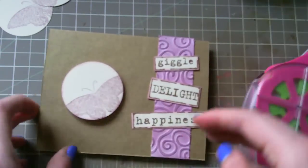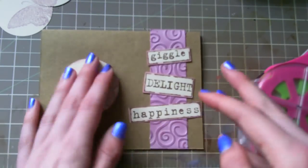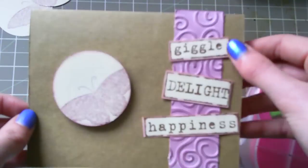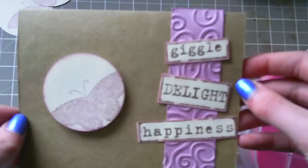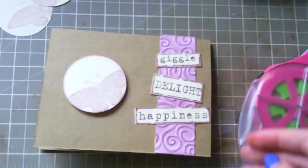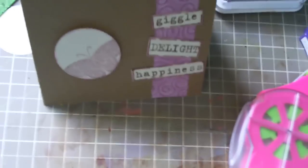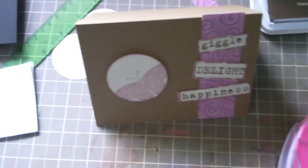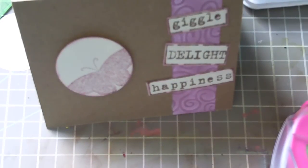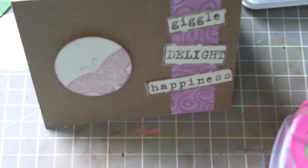I'm just going to try to center this over here. And voila! I hope you can actually see the pretty color that this is, because it's gorgeous. And there's my butterfly. That's it for today, guys. I'm sorry you can't see anything because of the sun — for once I have light and it's not helping. I hope you guys enjoyed, and if you have any questions, please send me a message or leave a comment. Thanks for watching. Bye!